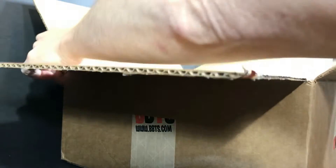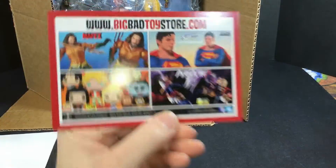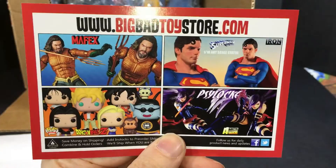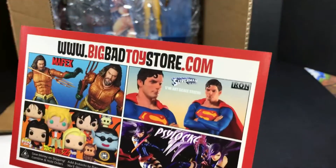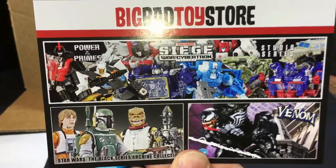It looks like I got some cool action figures here. First of all they have their little postcard for looking at stuff you can buy from them — really cool looking Superman and some other stuff, Star Wars stuff.